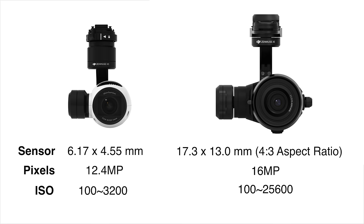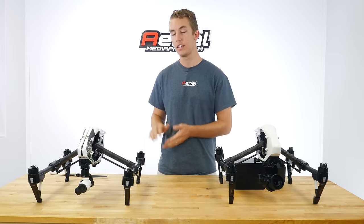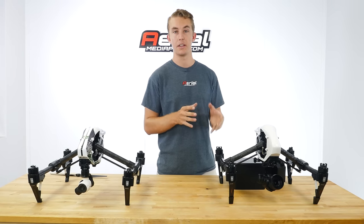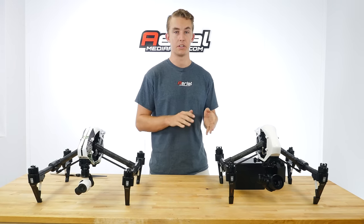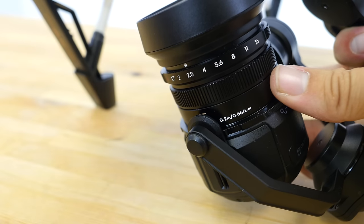In terms of ISO, the X3 shoots up to 3200 while the X5 is upgraded to 25600. For lens optics and aperture settings, the X3 will always be at F2.8, while the X5 depends on the lens — with the stock lens you're looking at a range of F1.7 to F16.